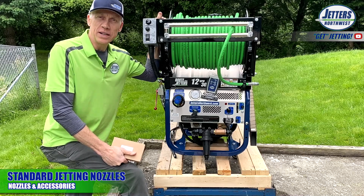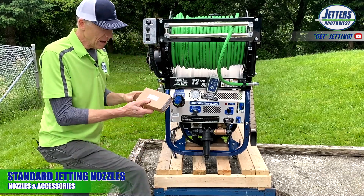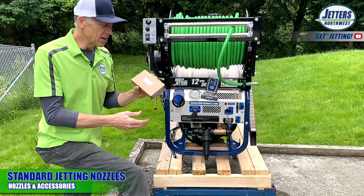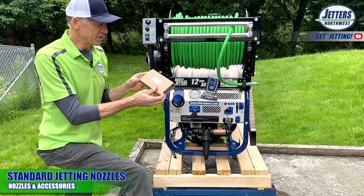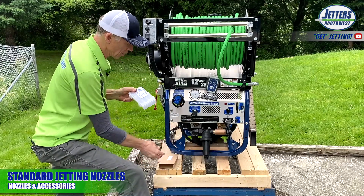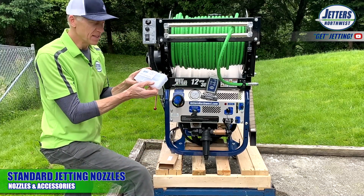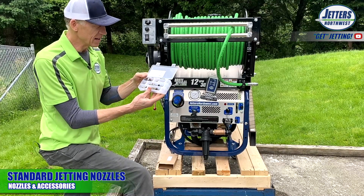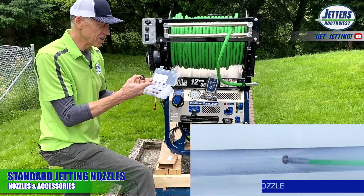Before we jet live, we need to talk about nozzles. With every Brute Jetter or any of our Eagle trailer jetters, the standard nozzle set is a four-nozzle set. Here it is — we remove the cardboard cover and have the four different standard nozzles in the case.